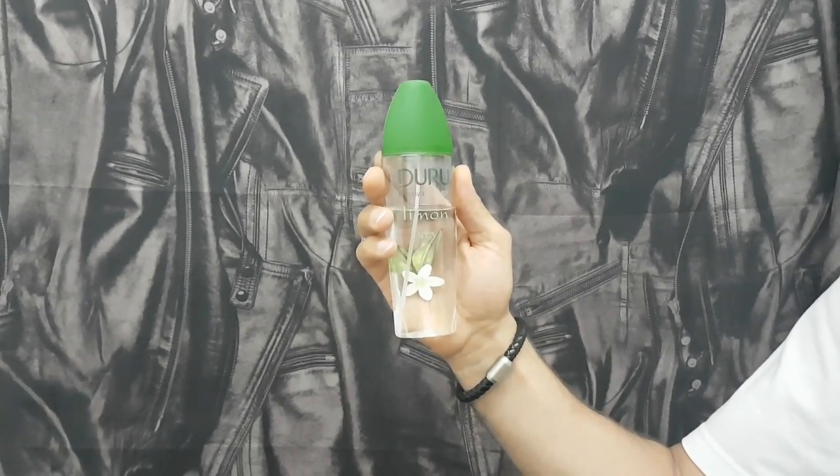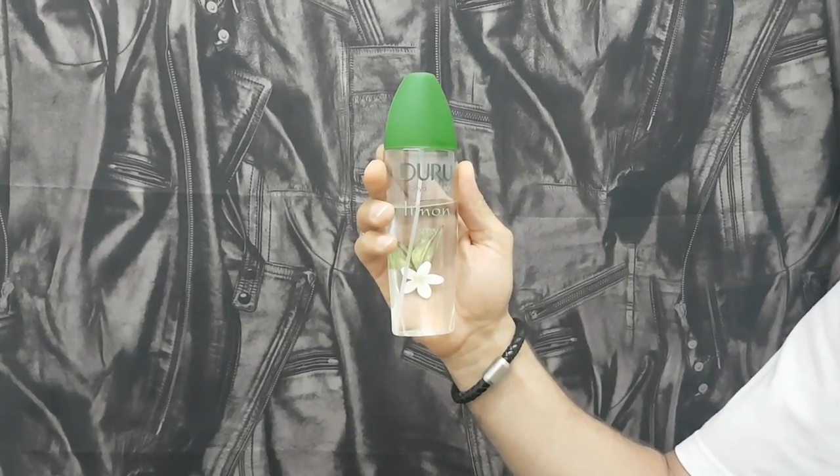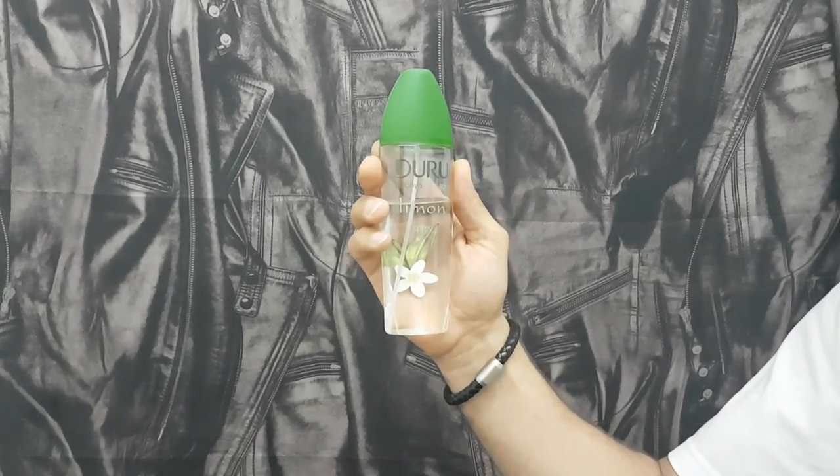You can find it at barbertrade.com and your local barbershop. Thank you for watching and keep in touch.